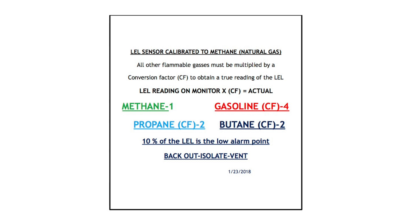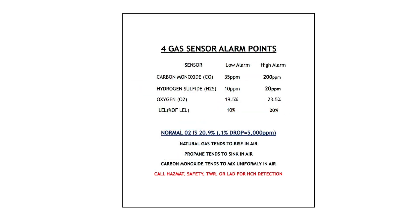The monitor will alarm at 10% LEL, which gives you fair warning that you're starting to enter a flammable environment. On the other side of the card, you'll see each of the four gas sensors — carbon monoxide, hydrogen sulfide, oxygen, and LEL — with a breakdown of where the alarm points are for each sensor. There's also a note about oxygen and what a drop in oxygen readings may mean to you as a responder.